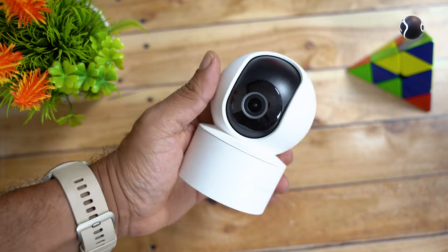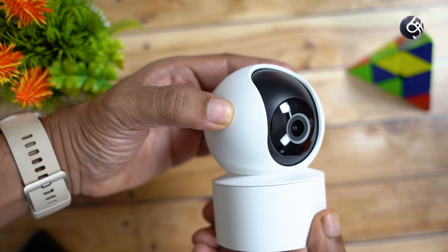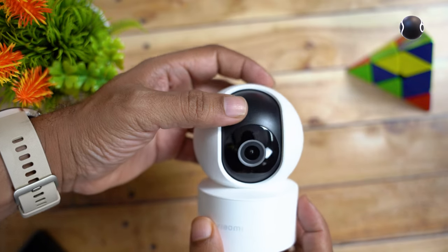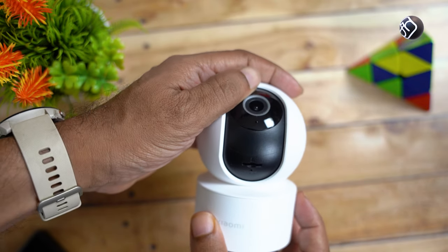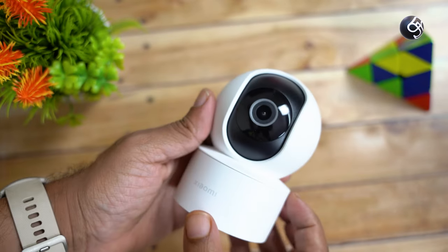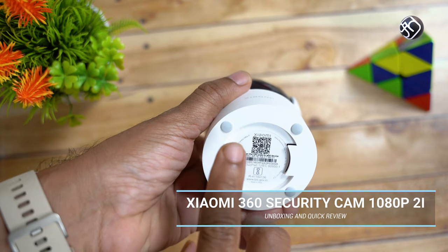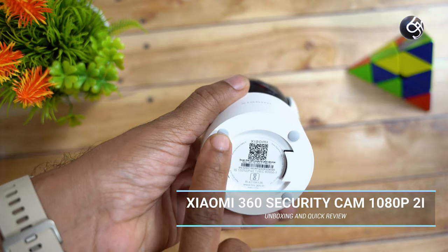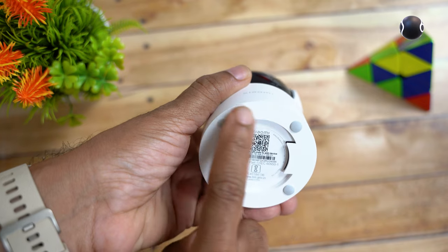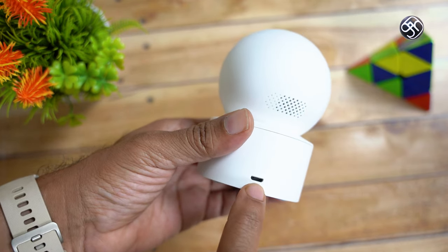The design of the camera is very compact. This is a 360 degree camera — there is a camera on the top and bottom. You can get a full view from the camera. If you want to use a wall mounting bracket, you can use a rubber fit. If you want to use a microphone, you can use the micro USB port.